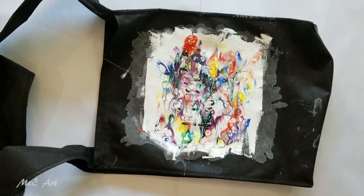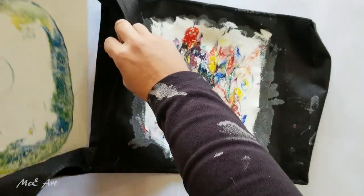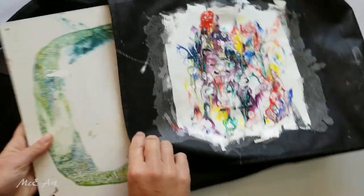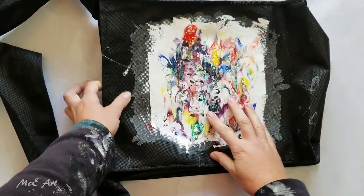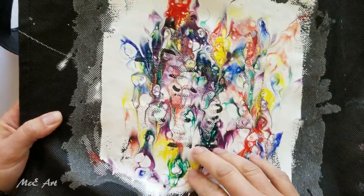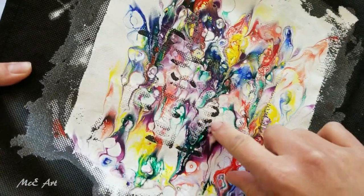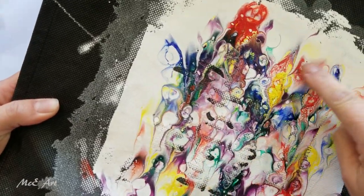Hello and welcome to Mickey Art. My name is Michelle Edhouse and today we are revisiting this bag. I have attempted to paint on this before and you can find that video in the acrylic pour NZ playlist on my website.